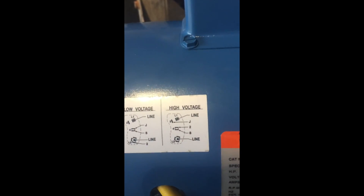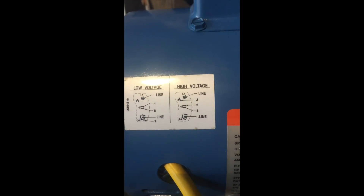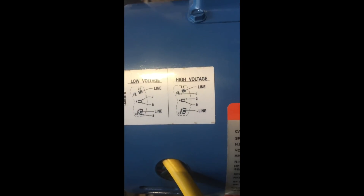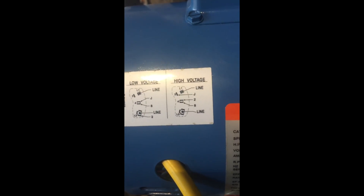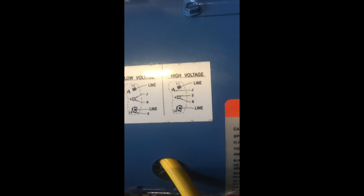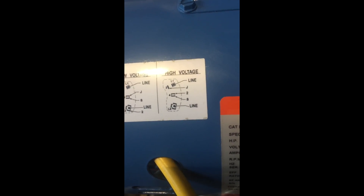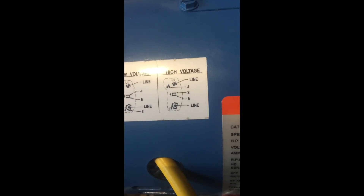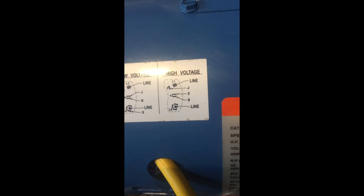Think of the line and the line as what you're hooking up to it. The individual wires inside the pump are marked, and you can see here it's marked J, 8, 1, and 2.